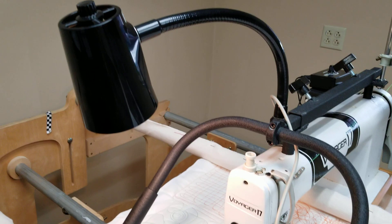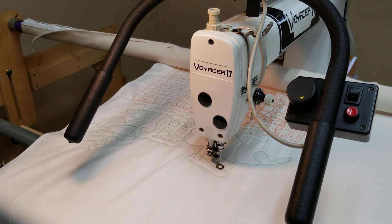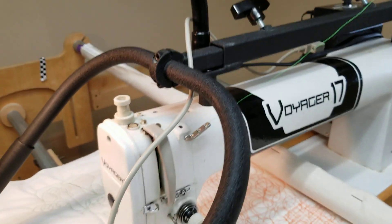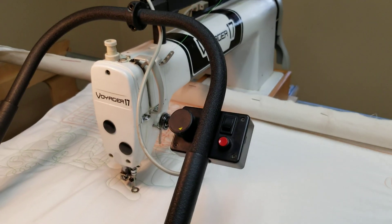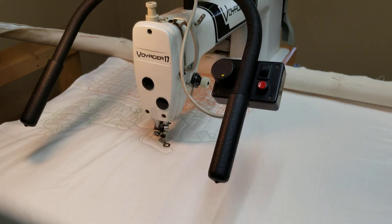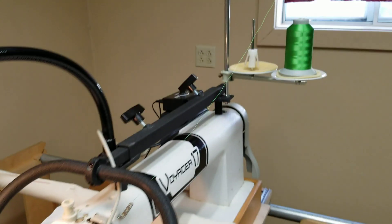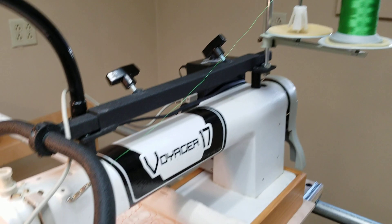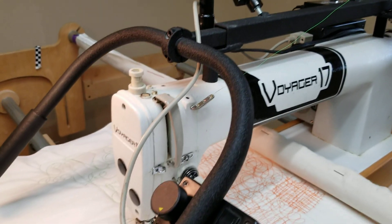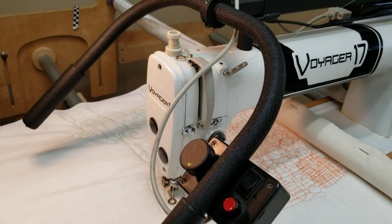It has an adjustable light that you can point at the needle any way you want. The handles are reversible so you can put them at the back for following paper patterns or at the front like you see here for custom quilting. There's a thread stand on it, and the handles telescope in and out so you can adjust the location and angle as well.